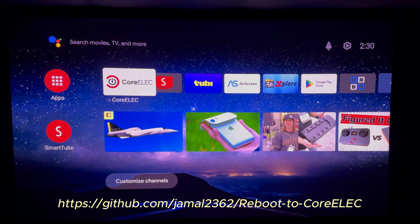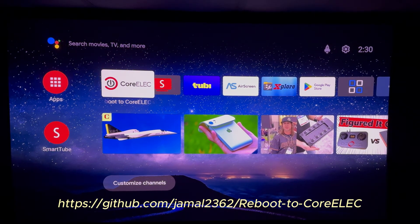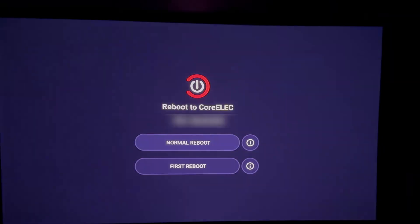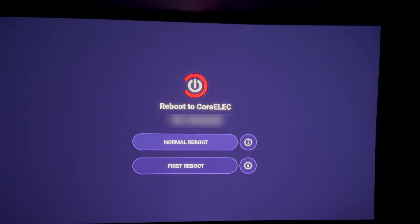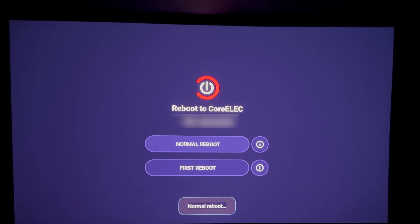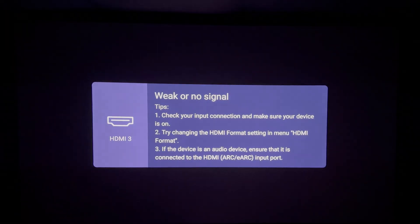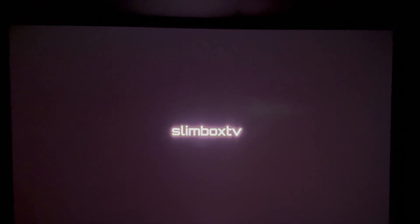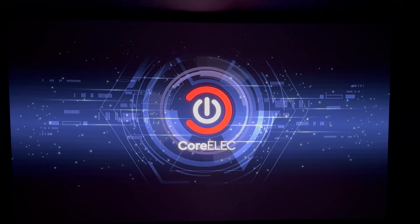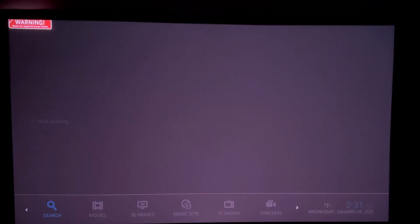I'm going to return to CoreELEC using this app that's available if you Google it or go to the CoreELEC forum. I've already done the first reboot, so I'm just going to choose normal reboot here. And here we are back in CoreELEC.